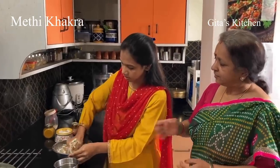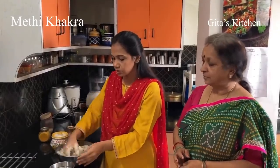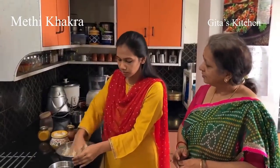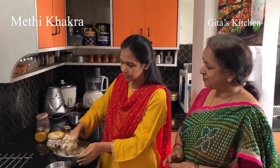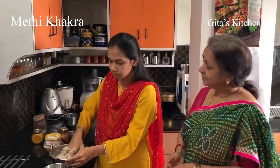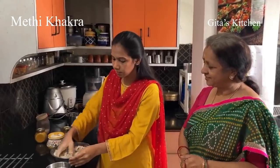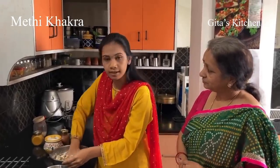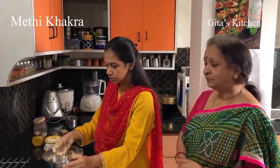We can also make this in more flavours. We can make it in a pav bhaji flavour by adding pav bhaji masala, or in a pani puri flavour by adding pani puri masala. In this way you can make many flavours. But methi gives a really authentic flavour to this khakra. Methi is also rich in iron, so it is good for health as well. Even sesame seeds are rich in iron.